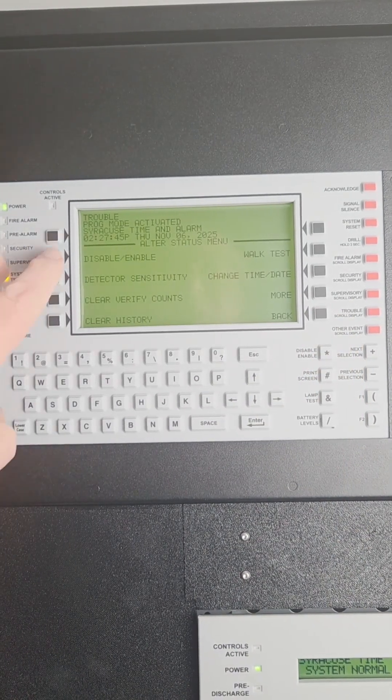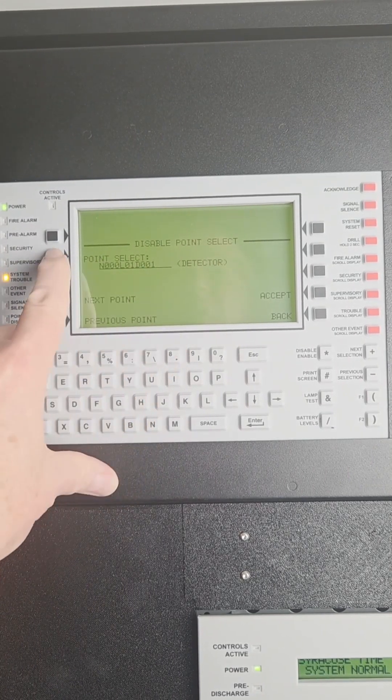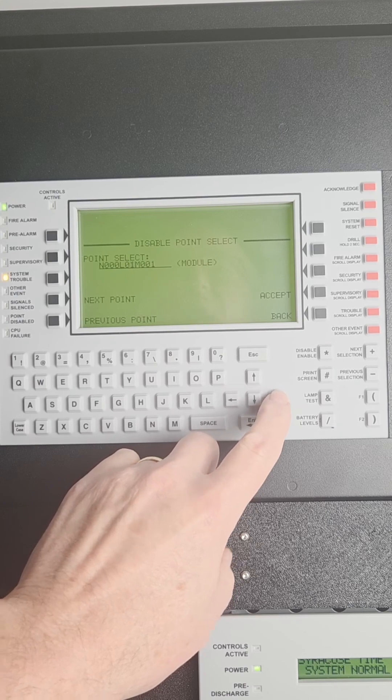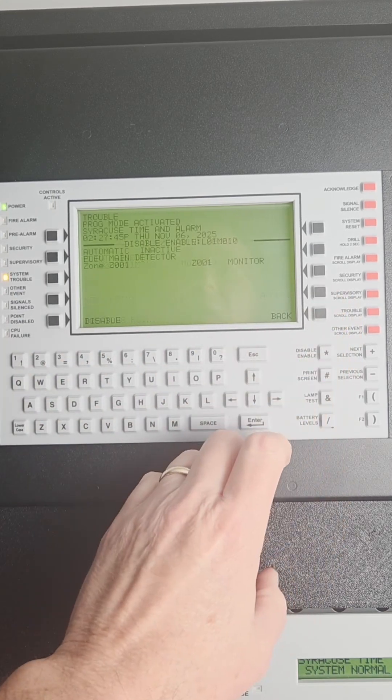To disable a module instead of a detector, you need to change this to say module, then choose your loop and your address. We're going to do loop 1, address 10. Press accept.